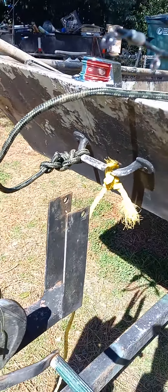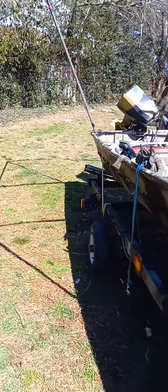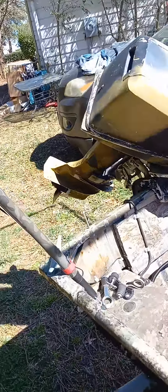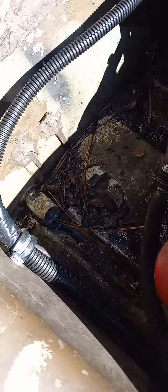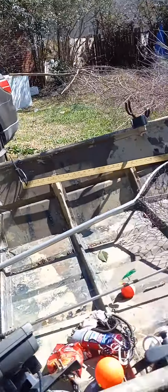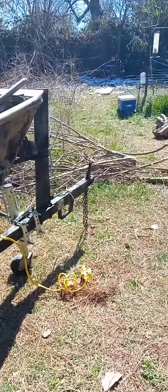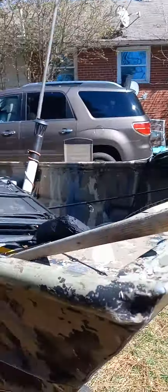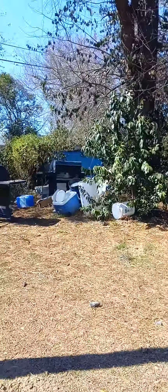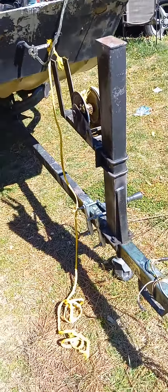While doing that, I've come to realize we need to do something about the plug back here. This is where you put your drain plug in — it's been having some issues with the drain. So I'm gonna seal it up on this 14-foot boat with some silicone, some flex seal. Fill it up with flex seal and we'll be good.